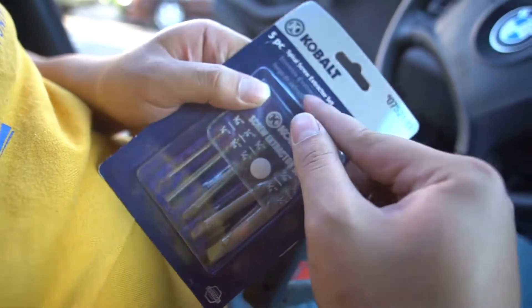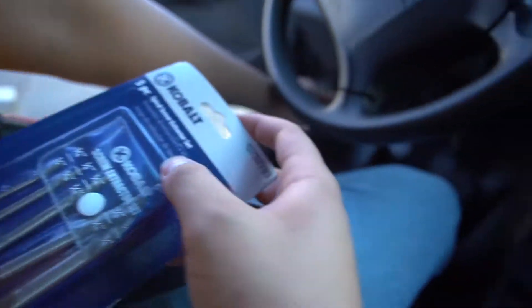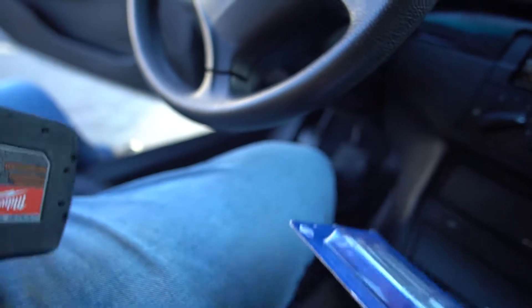I got a screw extractor set because the last guy snapped the bolt in there. Let me show you where it is. That hole right there is where a bolt's supposed to be, but someone snapped it in there, so I gotta screw it out and screw a new one so that my clutch doesn't go all the way in — it's such a long throw.